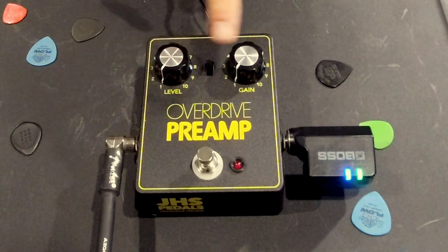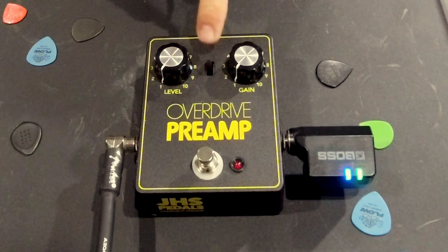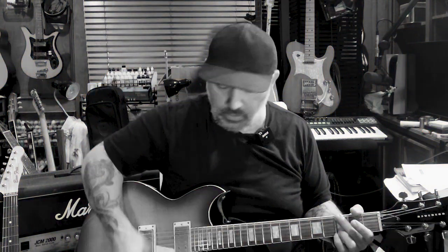As you can see here, I've got the settings — right now the pedal's off. I'll explain what this little switch in the middle does in a little bit. Right now I've got everything set to zero. I'm running out of this Marshall JCM 2000, and I've already got it with a little bit of overdrive just coming right out of the amp, and you're hearing all the room noise right now. It's a pretty bright tone, and the breakup's pretty nice there, but I want to fill it out a little more.